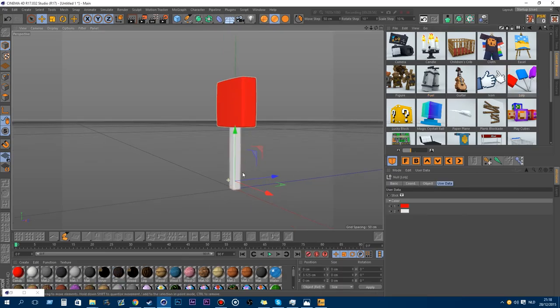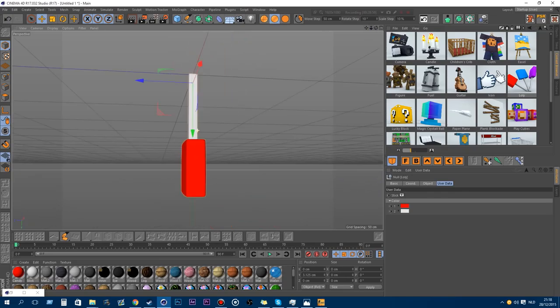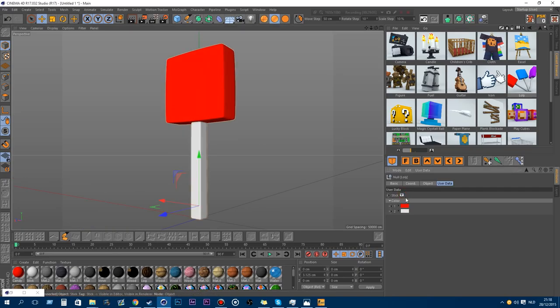I also made a lolly because I had a challenge with a guy — he challenged me to make a lolly model. You can enable the stick and also change the color of the lolly and the stick color.